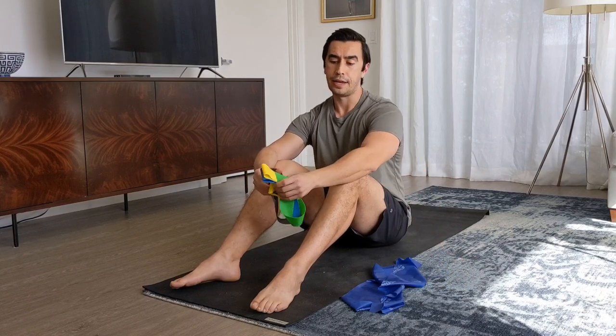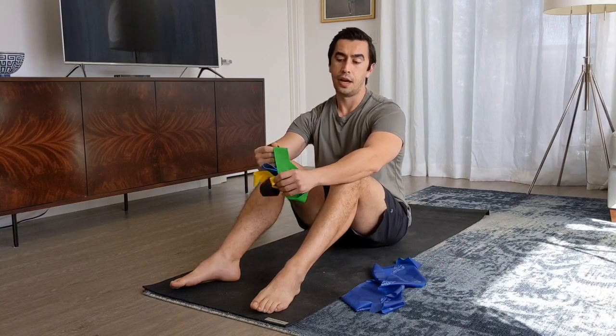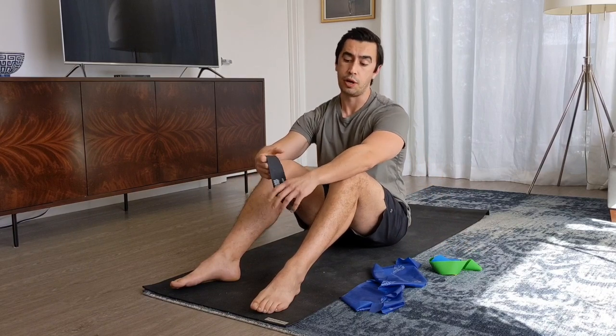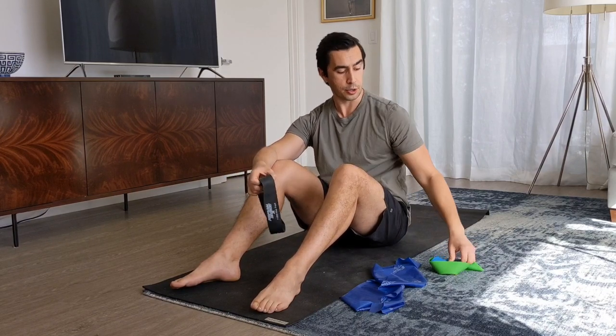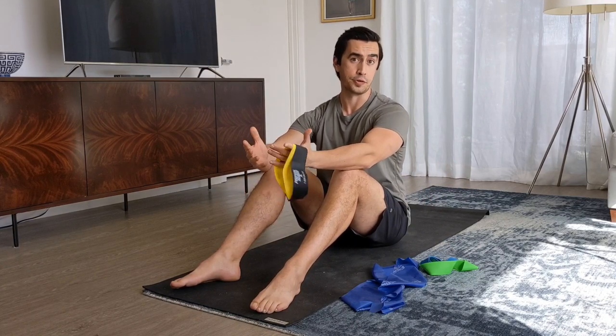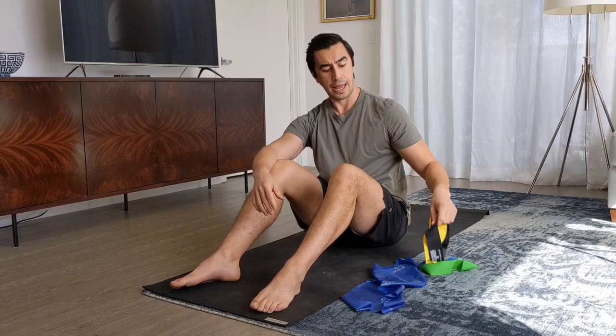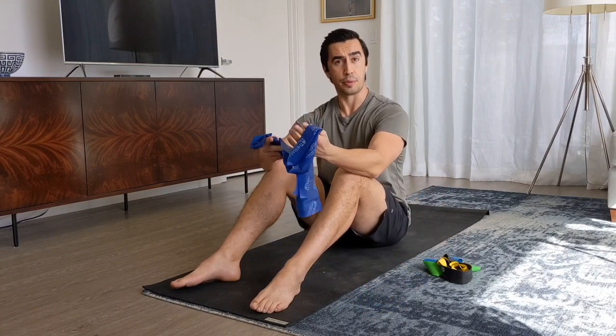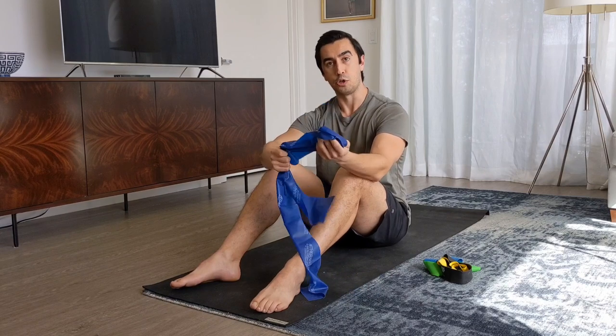You can get all four colors — yellow tends to be the easiest, then green, blue, and black. I'll put the links at the bottom as usual. For those of you who are really strong, you can always combine two bands together to add a little more tension. For those of you who only have longer TheraBands, you can tie them in a loop and do some of the same exercises I'm going to show you today.